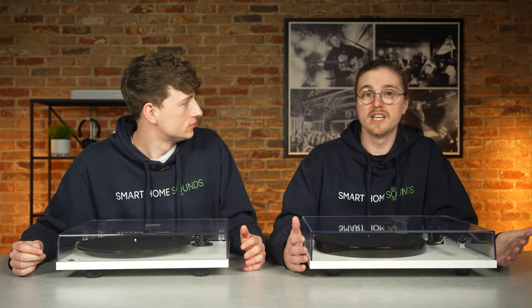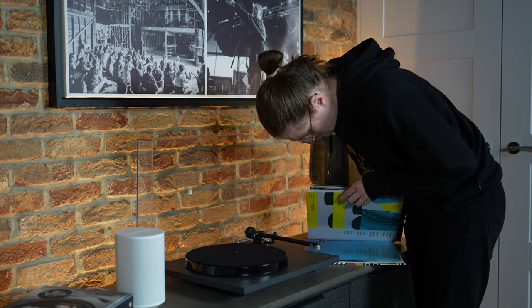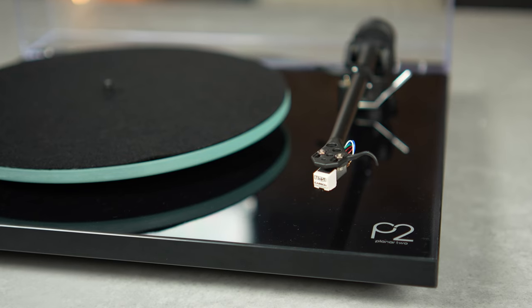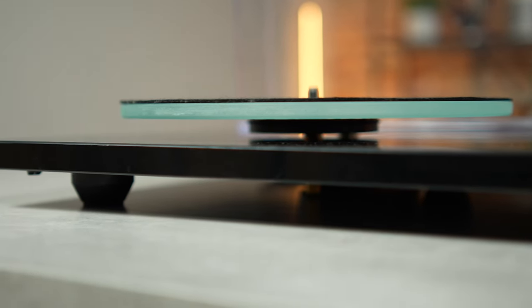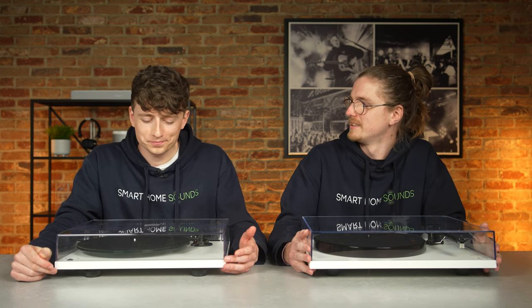Sam's verdict on the Rega Planar 1 Plus: brilliant. It's easy to be skeptical when reviewers like What Hi-Fi say Rega have struck gold, but the sound experience this turntable offers is genuinely impressive — agile, subtle, and impressively dynamic. For just under £400 it's hard to find something quite as crisp and clean with equally impressive detailing. The Planar 1 Plus delivers a spacious presentation of sound, with effortless separation between instruments and vocals — a perfect blend of high performance and beautiful simplicity, staying true to British vinyl heritage.